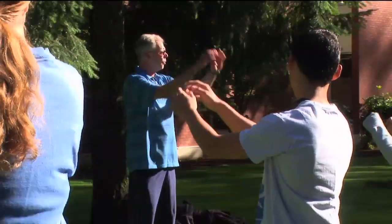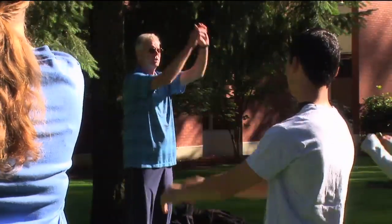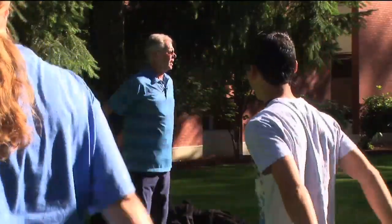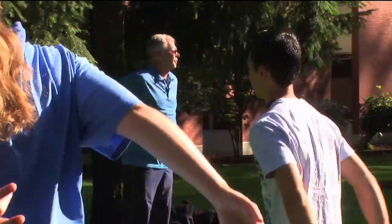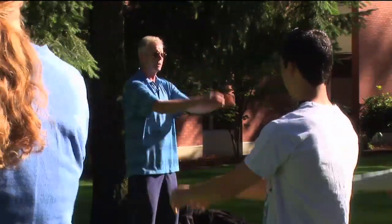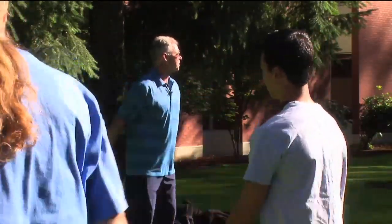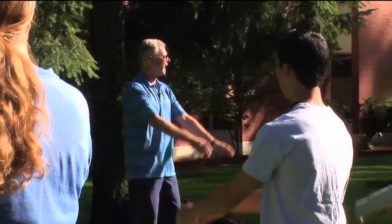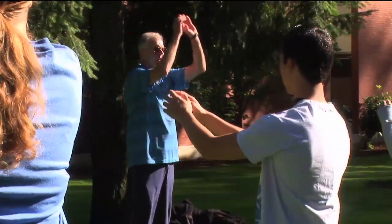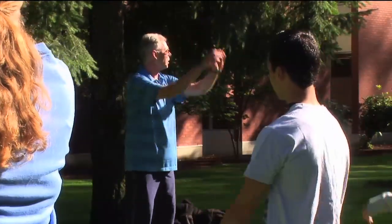Suffice it to say, within the relaxation component of Taiji exercise, there is an energy component as well. The energy feeling you want to be having right now is that you have a relaxed and free swinging momentum that you create through a light bounce in the knee. Characteristics of Taiji motion: they are relaxed motions, they are fluid motions, they are circular motions, and generally speaking, they're quite slow.